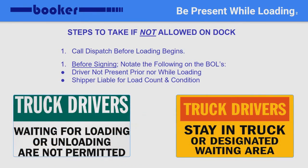As we all know, some shippers may not allow you on the dock before or while loading. If you are not allowed on the dock to inspect product, you must call dispatch before any cargo is loaded. Once dispatch is aware and you are cleared to get loaded, you will want to be sure to notate it on the bills before signing. The best notations you can make are: driver not present prior nor while loading — shipper is liable for count and condition.